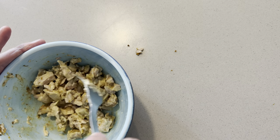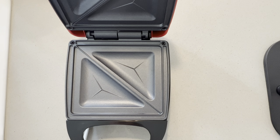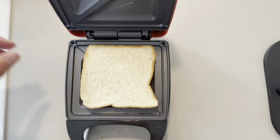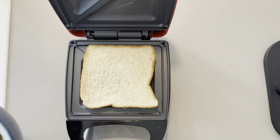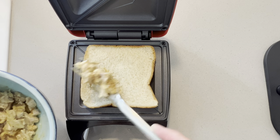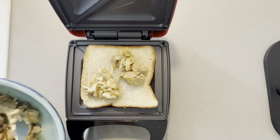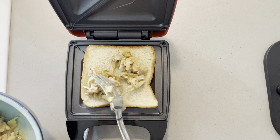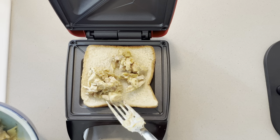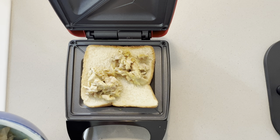The basic prep is done. All we now need is two pieces of bread and the toasty machine. For this toasty you do not need any batter or oil — it is non-stick. Try not to spill — that could definitely assist a little bit.